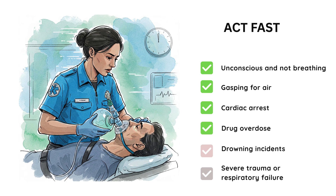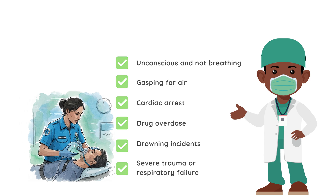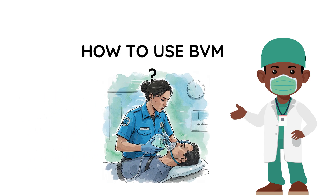Next, if you suspect a drug overdose — in cases of opioid overdose, the person may have severely slowed or stopped breathing, requiring BVM-assisted ventilation. Next, drowning incidents: if a person has been pulled from water and isn't breathing, using a BVM can help oxygenate their lungs. Next, in cases of severe trauma or respiratory failure, injuries affecting the lungs or nervous system may require assisted breathing. Now we know when — let's break down step by step how to use a bag valve mask correctly.